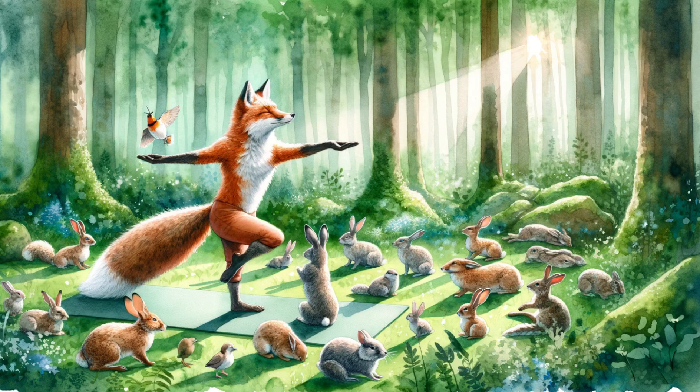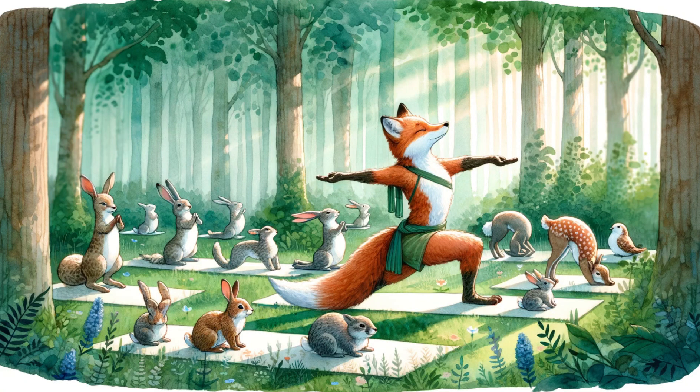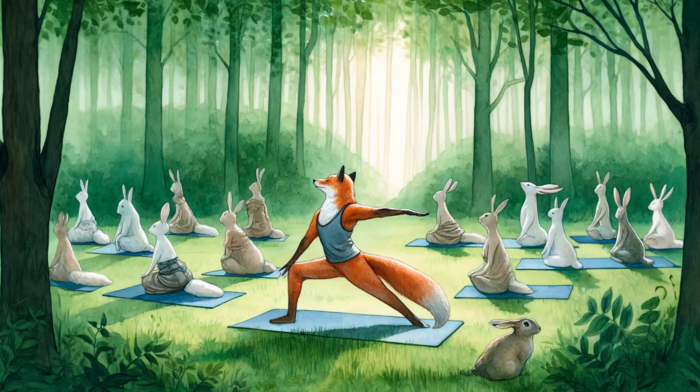A fox teaching a yoga class in a serene forest setting, shown in a watercolor style. A fox dressed in yoga attire holds a straight pose on a mat, surrounded by other animals including rabbits, deer, and birds, all mimicking the pose.